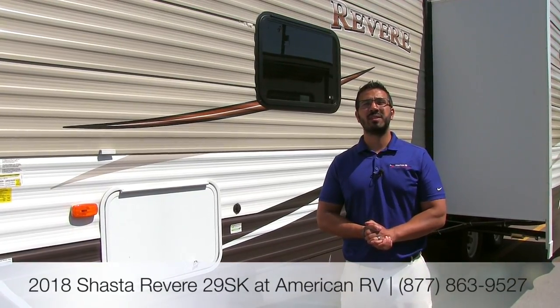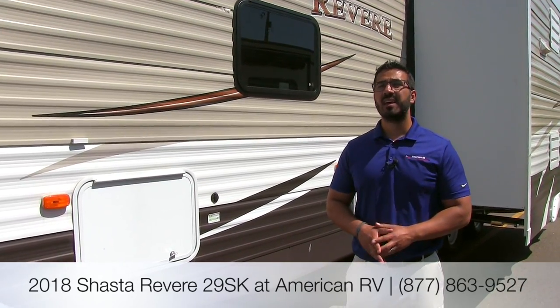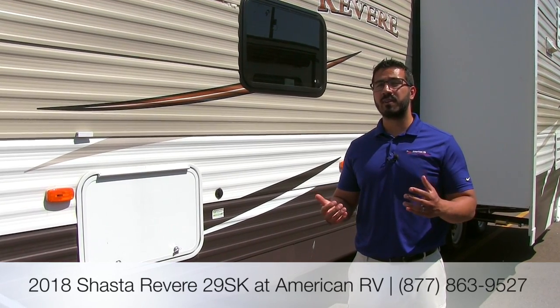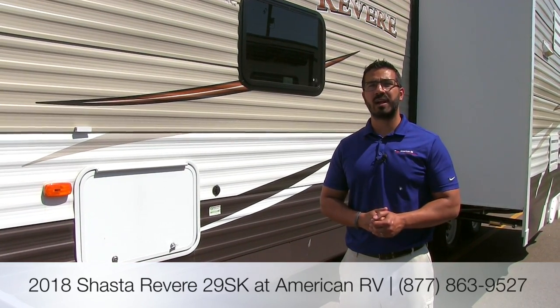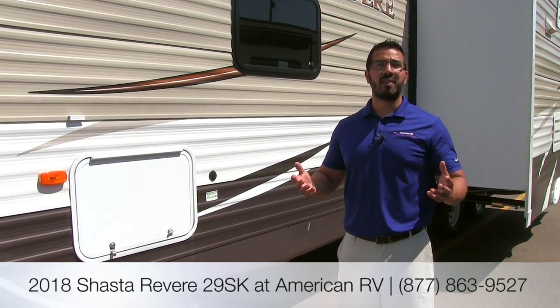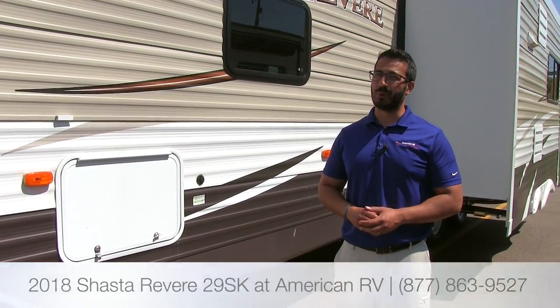Alright folks, that wraps it up. Again this is a 2018 Shasta Revere 29 SK with the chocolate chip interior. If you're interested in this RV and you'd like price and availability, give us a call here at American RV or take a look at our website at AmericanRV.com. Thanks again for watching, I'm Ian Baker and I can't wait to see you on the road to freedom.